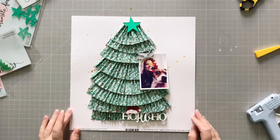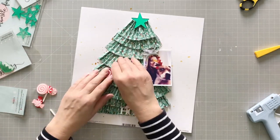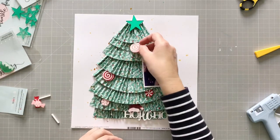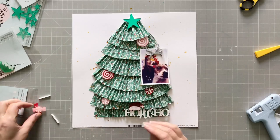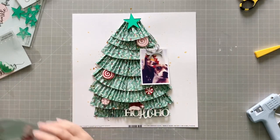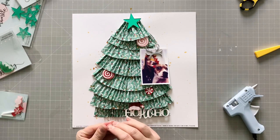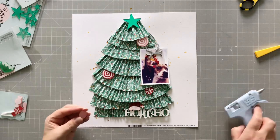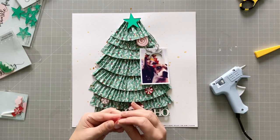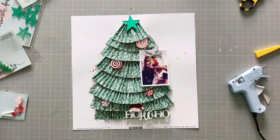I'm going to use these little candy pieces, but I'm not going to use them as lollipops with the sticks — I didn't think that really worked on my tree. I'm just going to stick them down as little embellishments, like decorations on the tree, with hot glue again to make sure they'll stay. I think they look pretty cute!